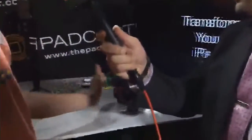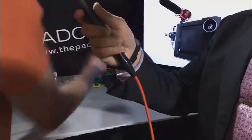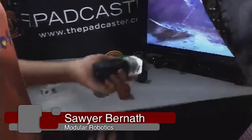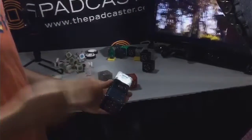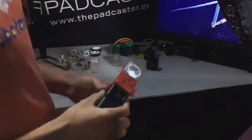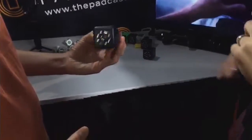So what does the red one do? The red Cubelet is the inverse Cubelet — one of our think Cubelets that modifies the behavior of the sense and action Cubelets. Right now I have a flashlight that's a bit dumb: when it's bright, the flashlight goes on, and when I cover the brightness sensor, the flashlight dims. But what I really want is for the flashlight to be off when it's bright and on when it's dark. So I'll put my inverse Cubelet in between to reverse that behavior — now when it's darker it goes on, and when it's bright it dims. That's the inverse.